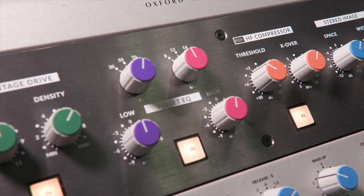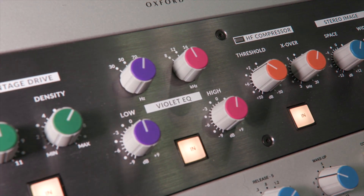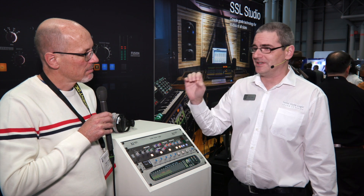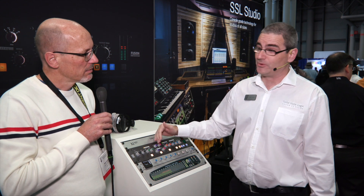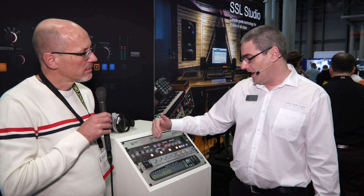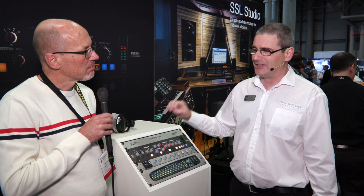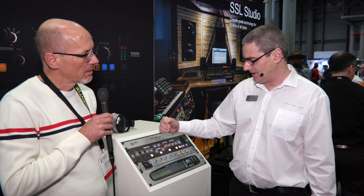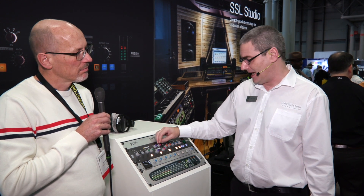The next processor is the Violet EQ. This is a two-band minimum phase shelving EQ. SSL has always been known for picking really sweet frequencies and EQ response curves that are very intuitive and very musical. The same principles have been applied here, but to a very different purpose. You've got a low-end band with a selectable frequency that most people will use for adding extra weight and depth to a mix, and a high frequency band which is really designed to add some air and some sparkle to the sound.